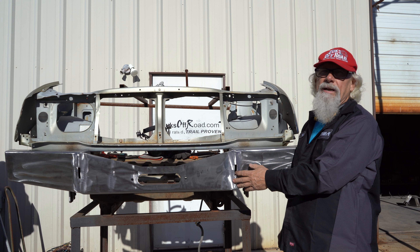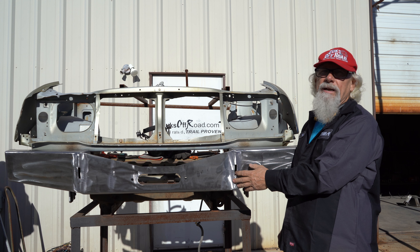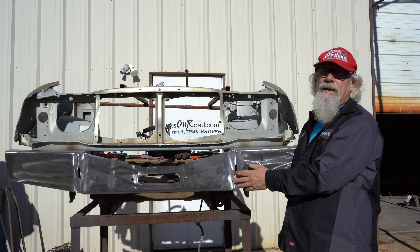Good morning Suzuki community. It's Myron in Chile, Arizona this morning. Got a little snow in the mountains around here. I love the Birdie Valley — if you ever get a chance to come out and wheel out here.